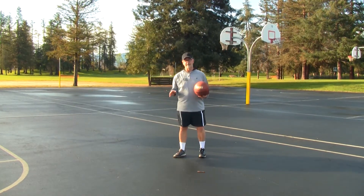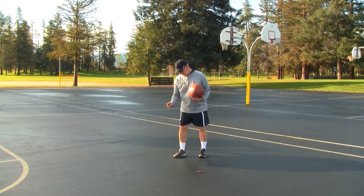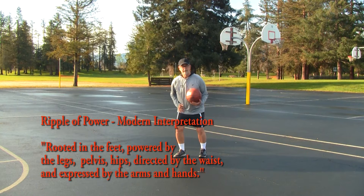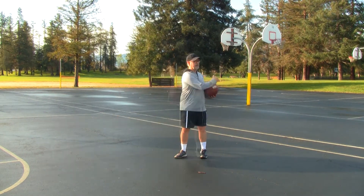For the sake of this lesson, I want to modify that Tai Chi expression. I think it should go: power is rooted in the feet, powered by the legs, hips and pelvis, directed by the waist, and expressed by the hands.